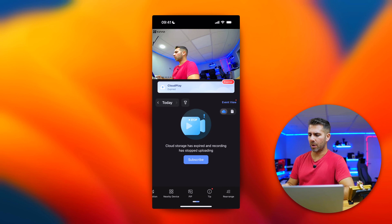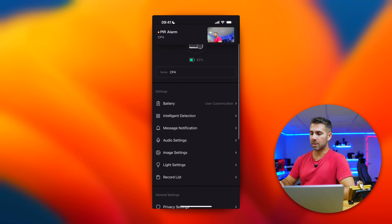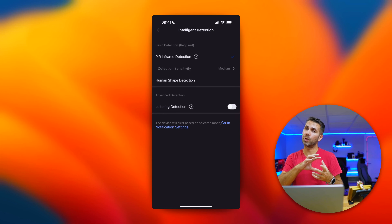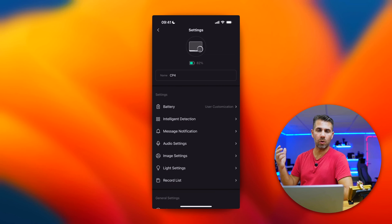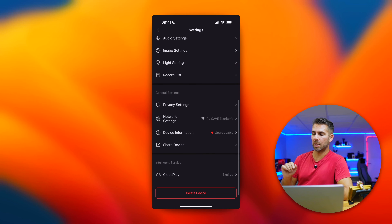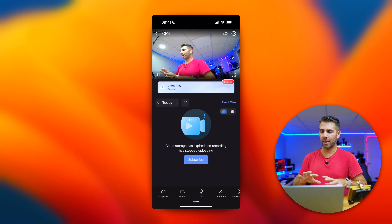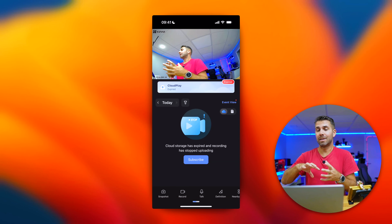With the CP4 app, we can record, take snapshots, talk via two-way audio, choose the video definition, and use picture-in-picture mode. Going into settings, there are a lot more options than the CP2. The key difference is intelligent detection: it will detect people, take snapshots, and record video automatically — all customizable, including saving to the micro SD card. We also have more detailed image settings, audio settings, recording list, privacy, network, device information, and device sharing.